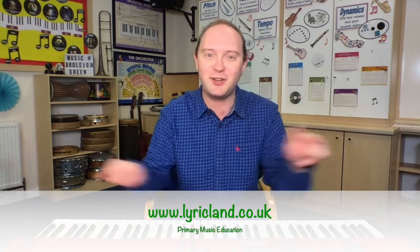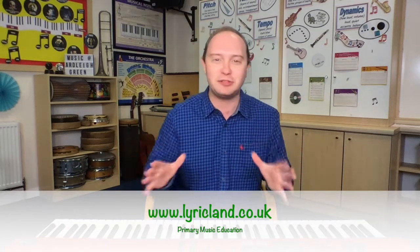Fantastic! You have now learnt the Ten Fat Sausages song. Hopefully you got good at the counting, using your fingers, and remembering your pop and your bang. Make sure you've liked the video, subscribed to the channel, and visit lyricland.co.uk for lots more primary school music videos. I've literally made over a hundred now — I know, how exciting! I'll see you for another video very soon. Bye!